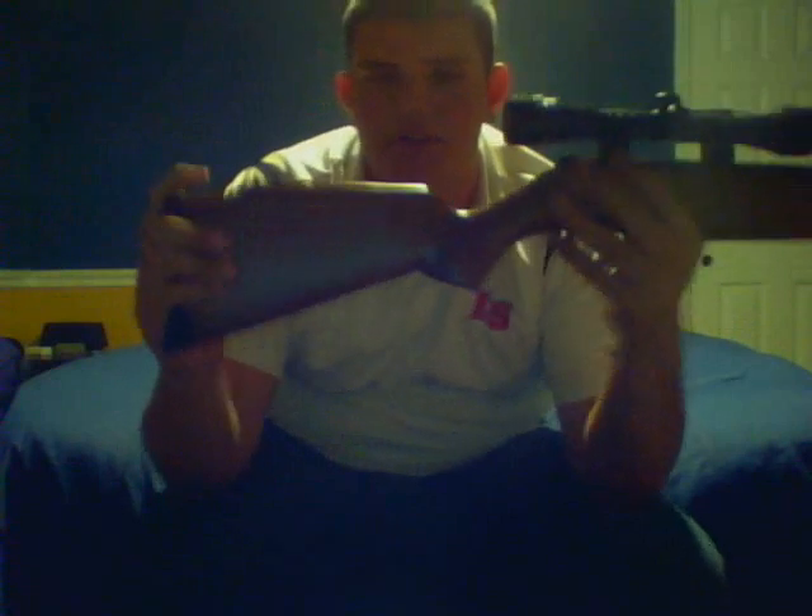First, very comfortable buttstock. All of this bottom right here is all wood — solid wood. You got a kind of a recoil absorber right here. Just very comfortable in the shoulder.